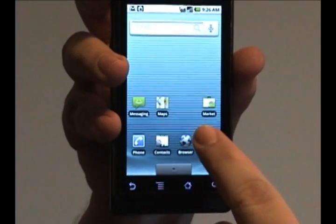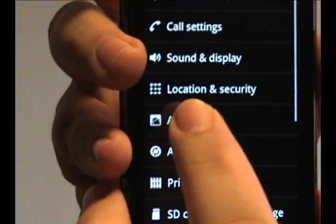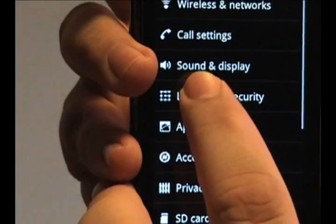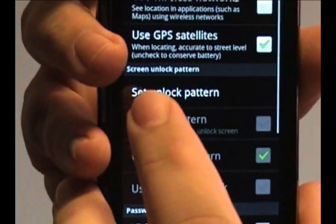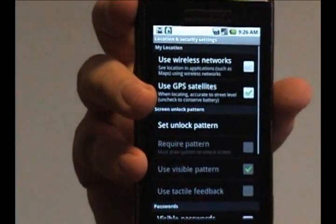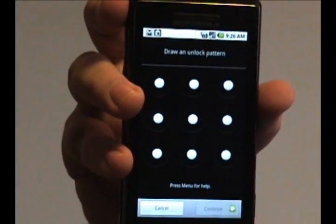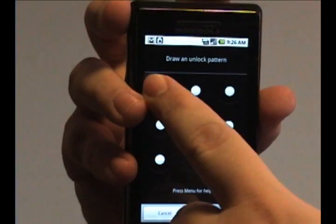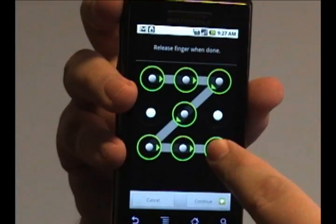What you want to do is go into your settings, and under settings you want to find Location and Security. On this screen it'll allow you to set an unlock pattern. Now unlike most phones that have a number combination that you type in, the Droid phone will actually allow you to draw a pattern on this 3x3 grid and set that as the unlock key.